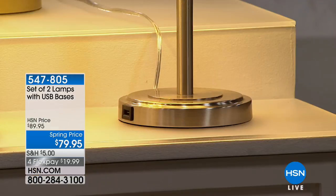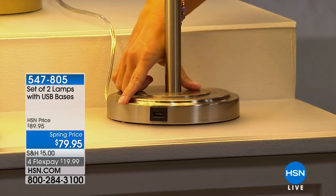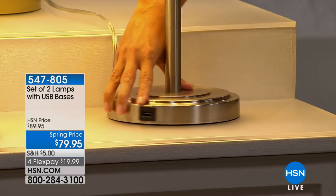Your cell phones, your iPads, your cameras — you can see it right over here. Imagine that on your nightstand by your bed: an easy place to plug in and charge your items.